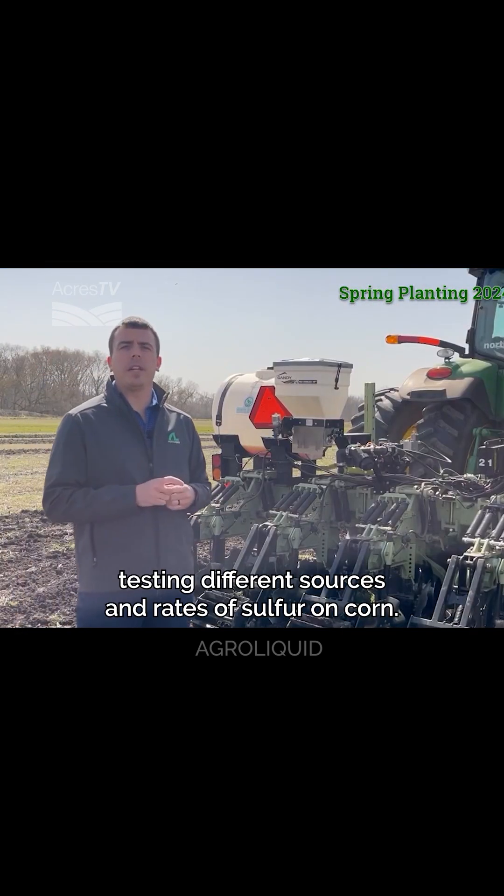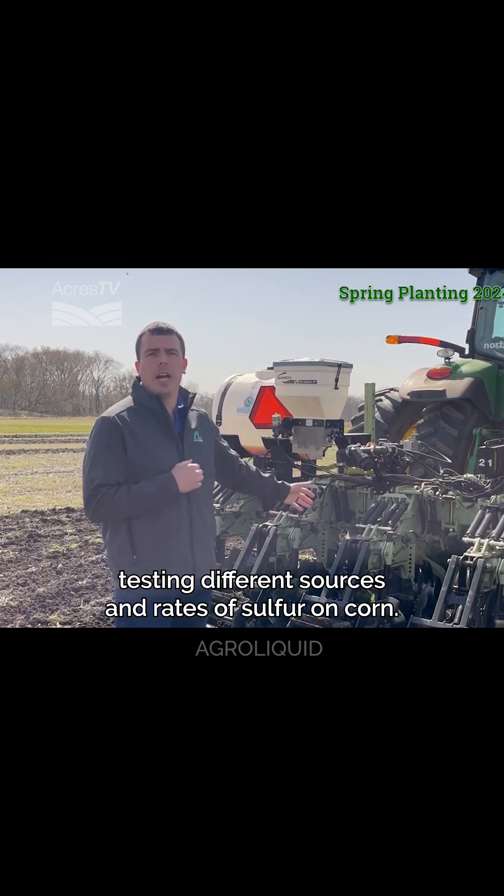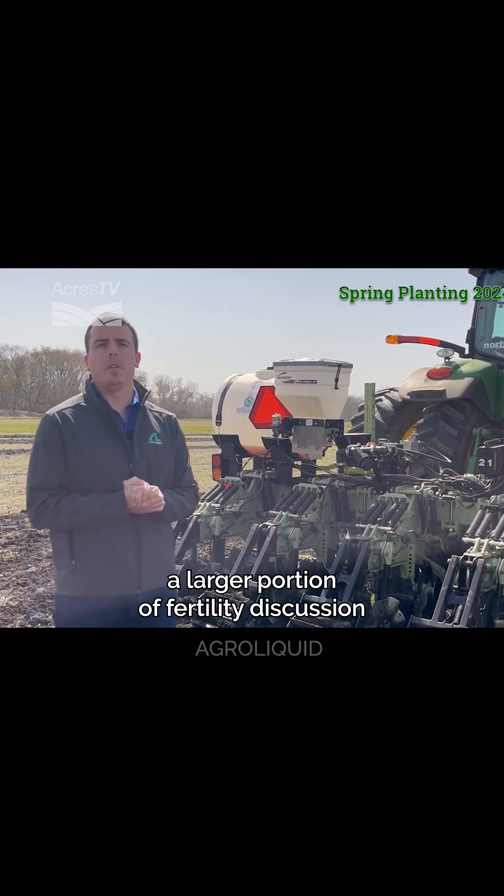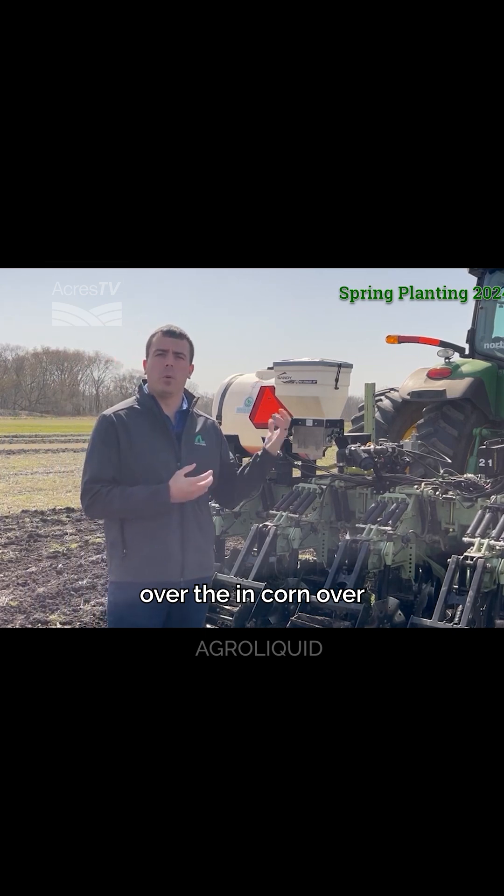For this particular experiment, we're out here testing different sources and rates of sulfur on corn. Sulfur is one of the nutrients that has really become a larger portion of the fertility discussion in corn over recent years.